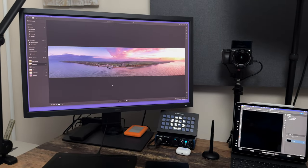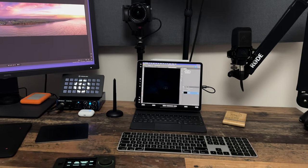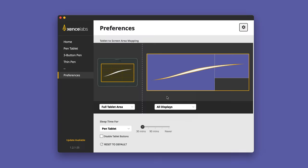I'm now using my iPad Pro as a second display and, like using a regular additional display, it's really simple to set up in the driver. With the options available I can choose to spread the tablet across all displays, a specific display, or define a portion of the tablet area to correspond to a certain display.